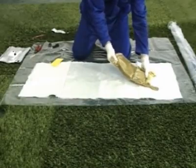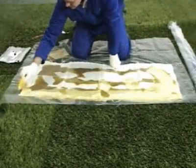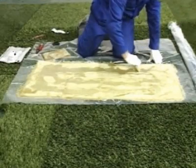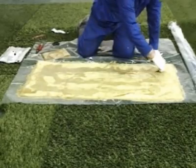Pour out half of the resin onto the mat and, using the spreader provided, spread the resin evenly and liberally onto the surface of the mat, making sure that the entire surface is coated. The resin's chemical composition gives it excellent penetration into the mat fibers. It is low odour and non-toxic when mixed, making it suitable for work in enclosed spaces.